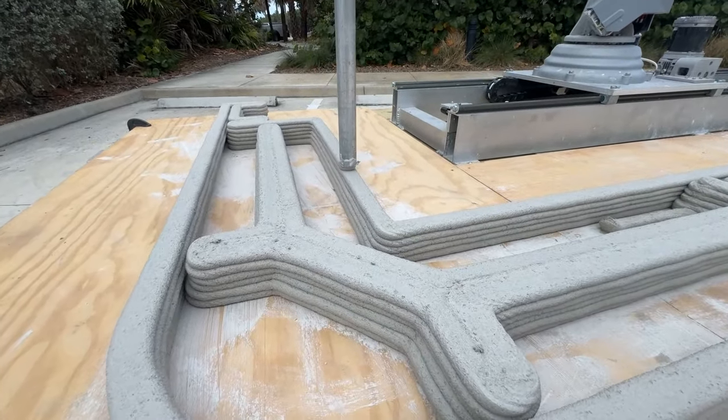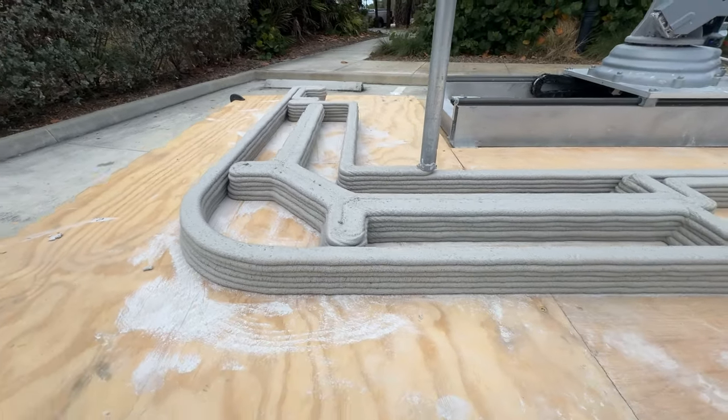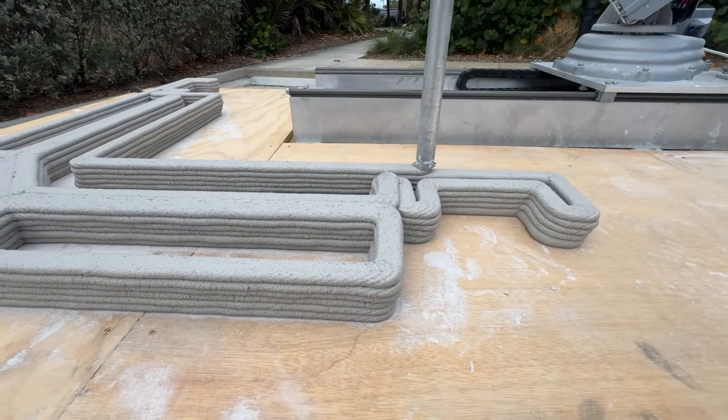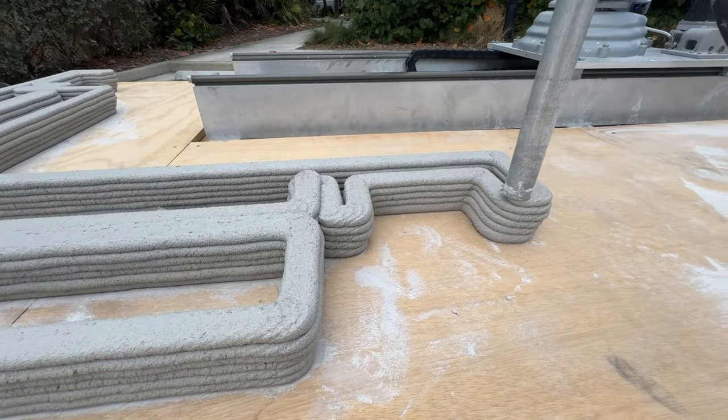In May 2024, the Florida Community Development Association held its 48th annual conference and training workshop at a resort hotel in Jensen Beach, Florida. Representatives from multiple counties participating in the event were eager to learn more about cement 3D printing.